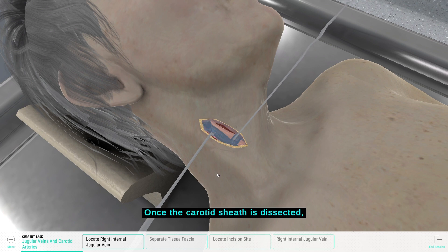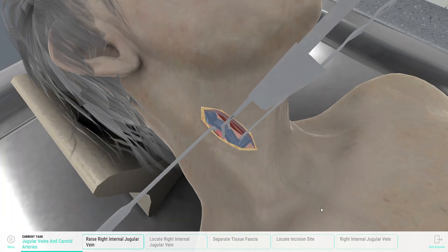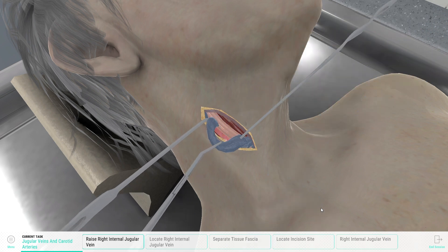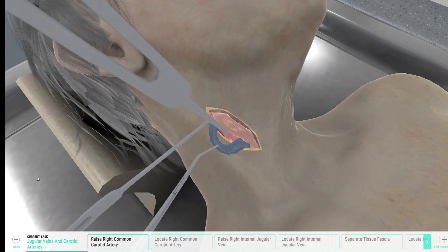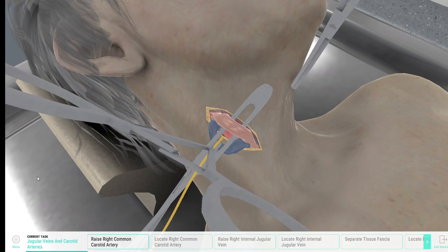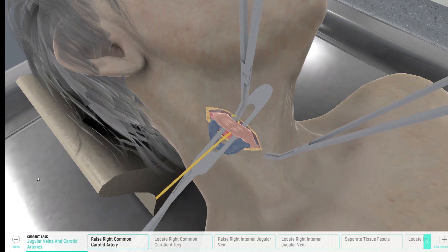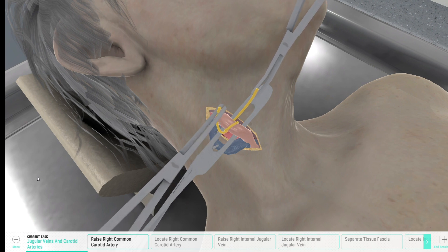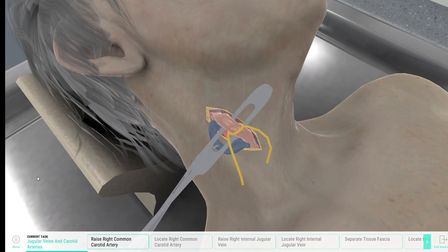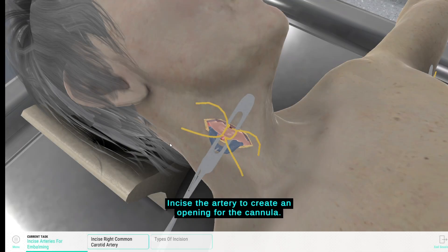Once the carotid sheath is dissected, the internal jugular vein and common carotid artery will be visible. Incise the artery to create an opening for the cannula.